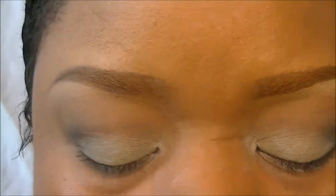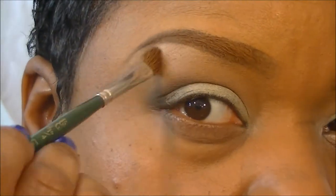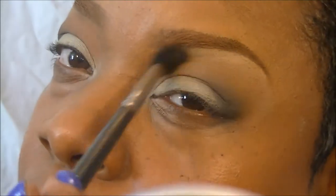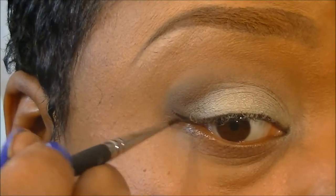Now I'm taking Rice Paper, and Rice Paper is going to be our highlight today. I'm just using a brush from Michaels to apply that to the highest part of my brow — the arch of the brow. Now going back in with another 224 brush, let's just blend that in and blend the Rice Paper down into the Uninterrupted.